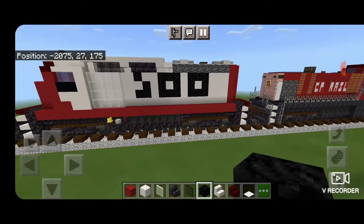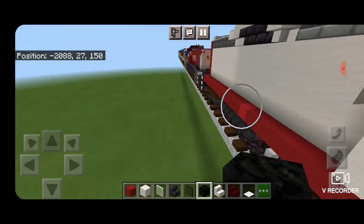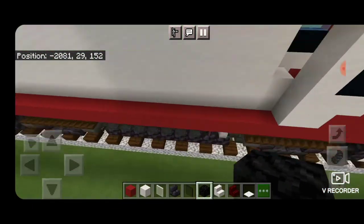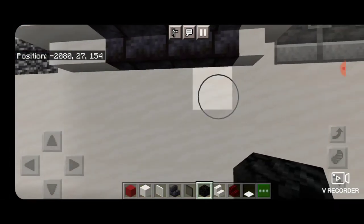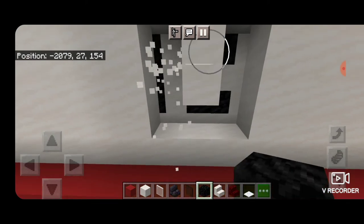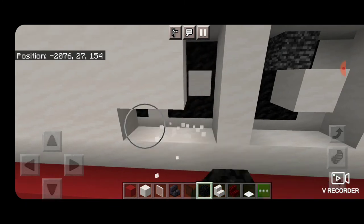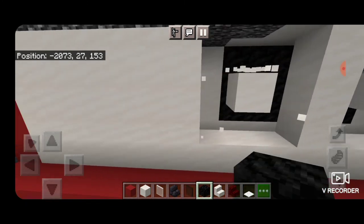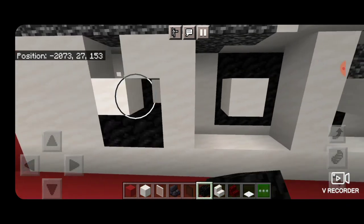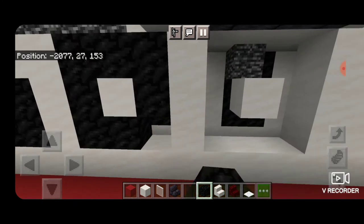Now we have our SOO logo on that side and we'll come over and do the other side. As usual I'm going to build it backward so placement is correct. Come down under the first blackstone stair and knock out the first O shape, then skip a block and knock out another O shape, then skip a block and make the S — a backwards L and kitty corner one up. Fill all those holes with coal block to complete the logo on this side of the locomotive.